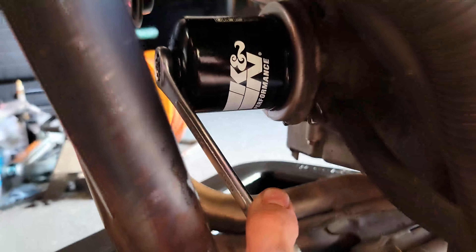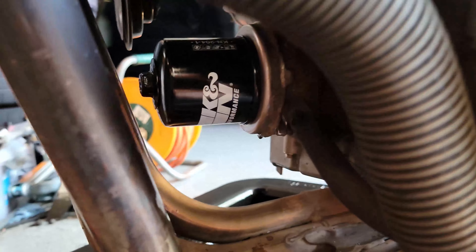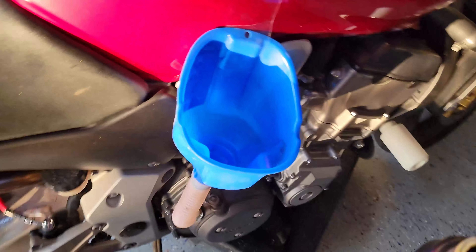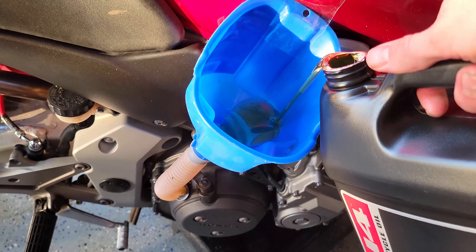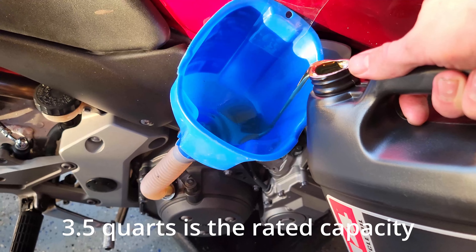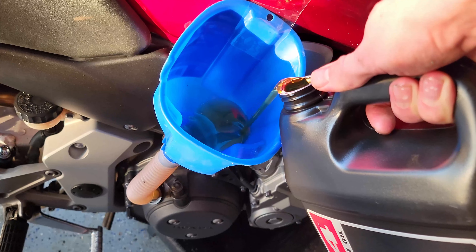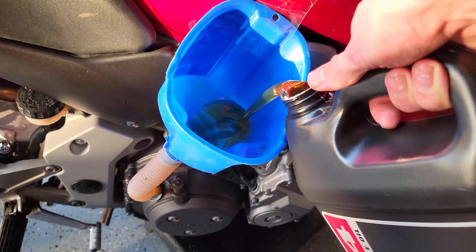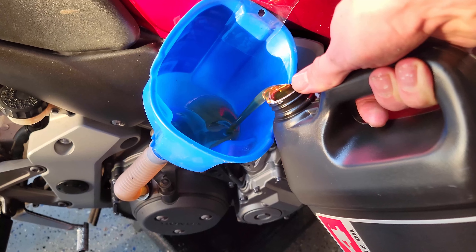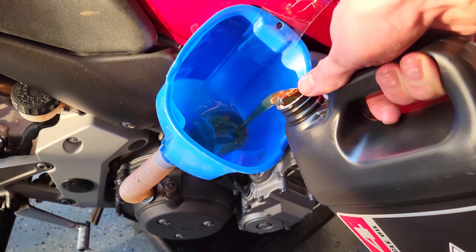I'm just going to tighten the filter — not too much. I can tighten it all the way with just my thumb and the wrench. I'll run the bike and check to make sure it's not leaking oil. Now I'm going to slowly pour the oil in — about three quarts to start. The engine should take a little less than four quarts, but the rated capacity is usually a bit more than what you end up adding because there's always a little oil left in the engine. Before you put new oil in, make sure your drain plug is tight and your oil filter is tight. It's better to add too little than too much — start with a little and add more later.